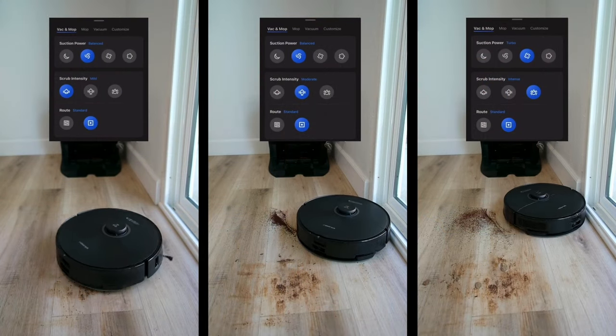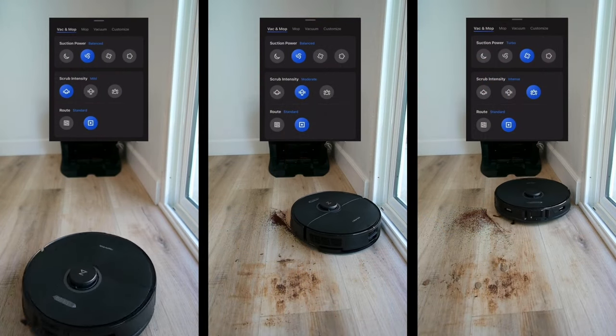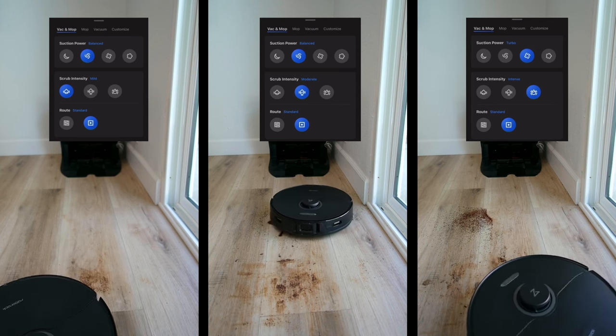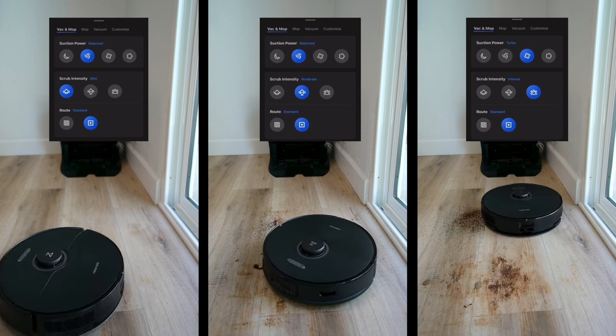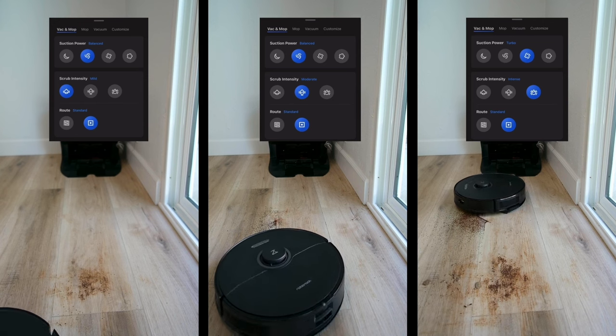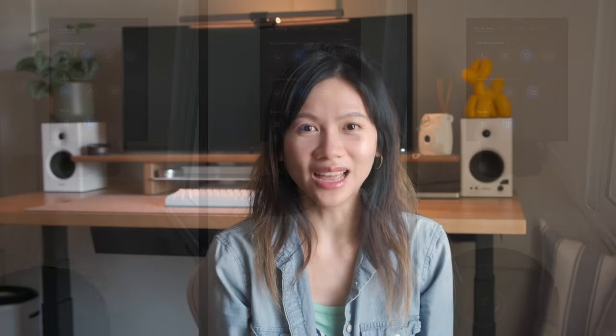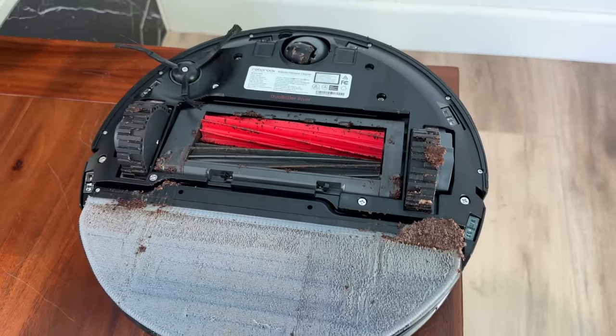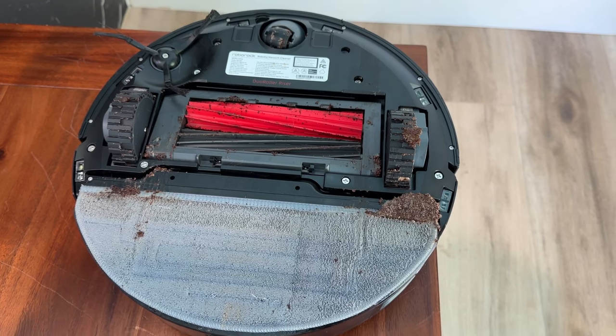I did a test on some of the different modes of this robot, which I share more details on during my review of the fella — but be warned, the review is a tad long. Okay, maybe more than a tad. The results of the tests were not very pretty at all. Look how gross things turned out afterward. Anyway, I was able to disassemble the main brushes, side brush, mop cloth, and the omni-directional wheel.